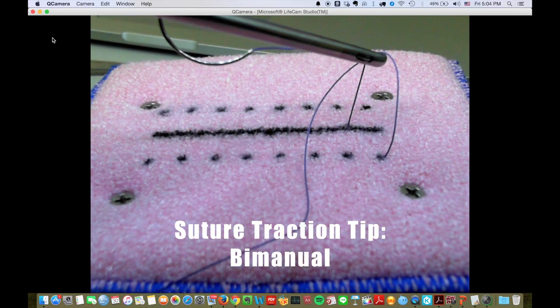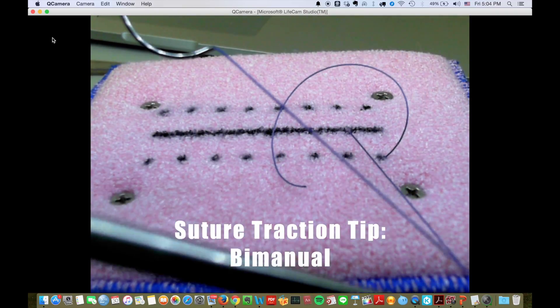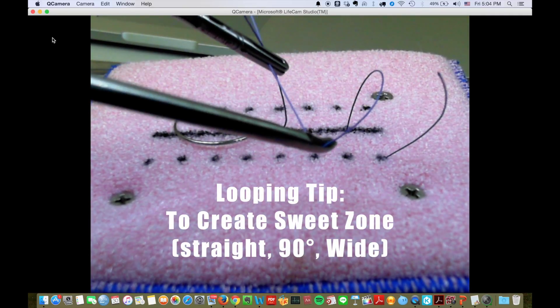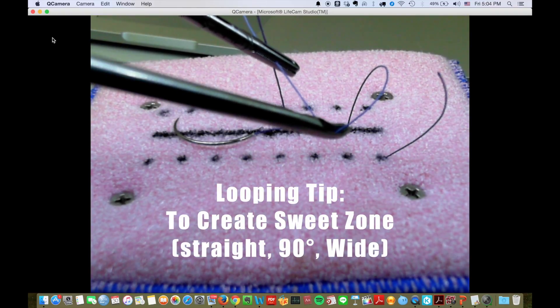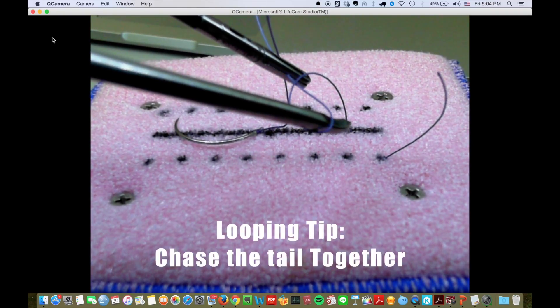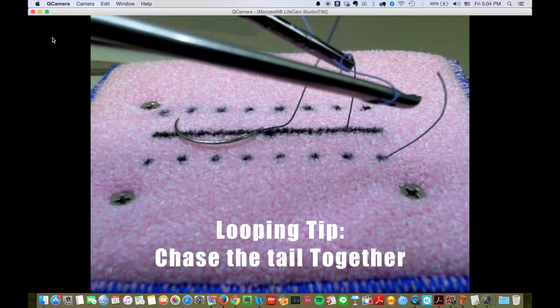Suture traction is more effective if you counter-track it bimanually. A great sweet zone is really important to make a knot — it's a straight 90-degree zone to the left hand and wide enough. After that, chase the tail together.